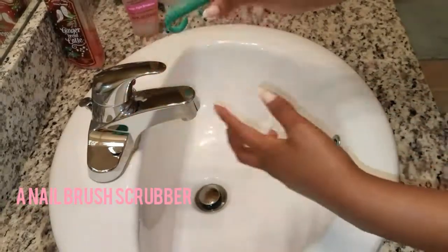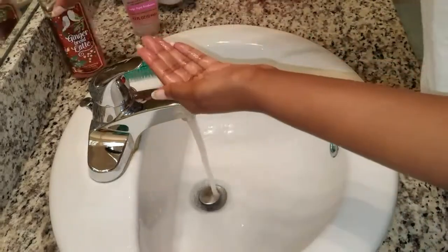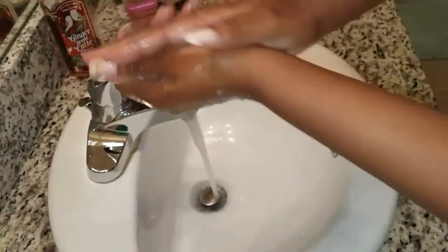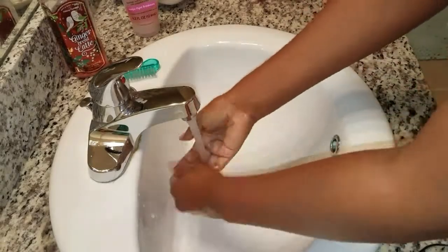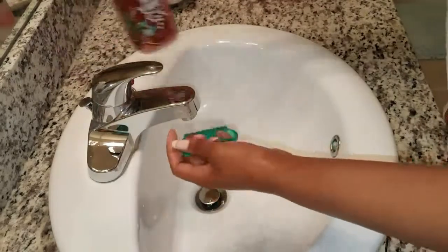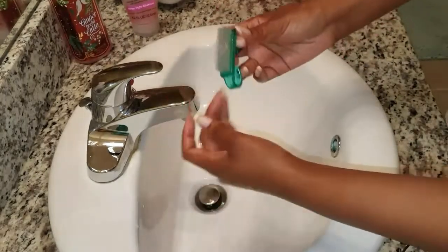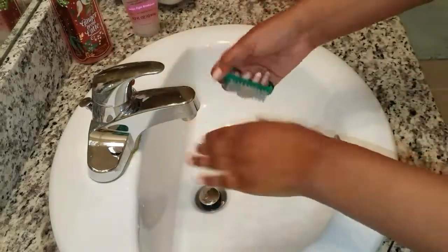I wash my nails using regular soap and a nail scrubber brush. I wash my hands first, because you can't expect to have clean nails without clean hands. Then I go ahead and scrub my nails using soap and the brush, making sure I go and scrub each nail individually, getting both on top and underneath the nail.